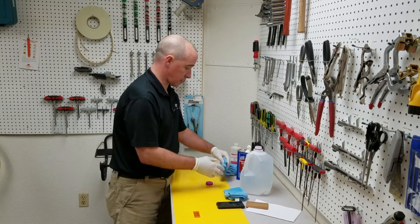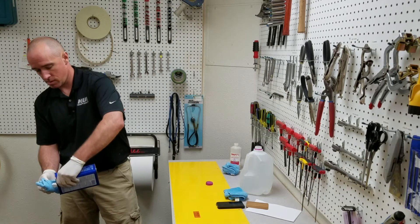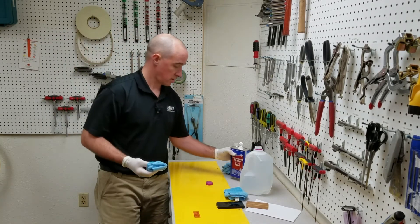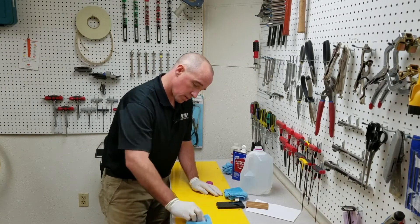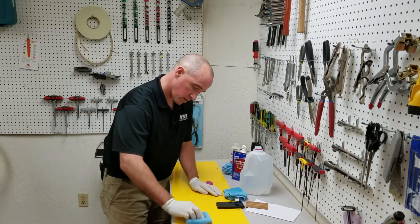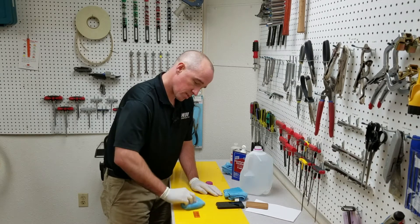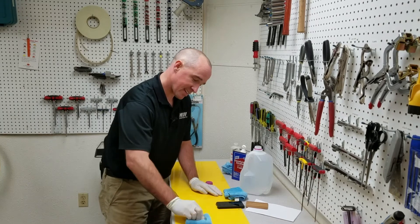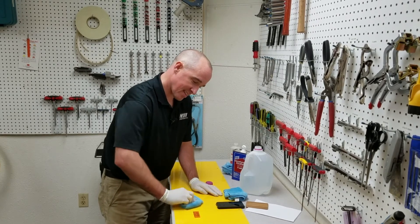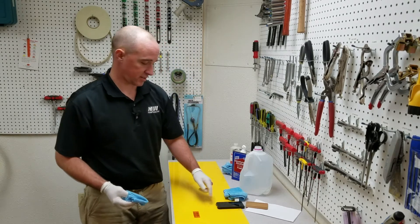Reset our timer, go to our next solvent, denatured alcohol. Okay, that's 15. Looks good so far.